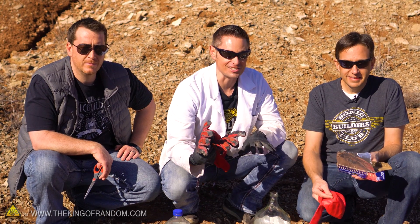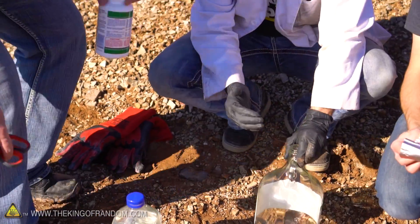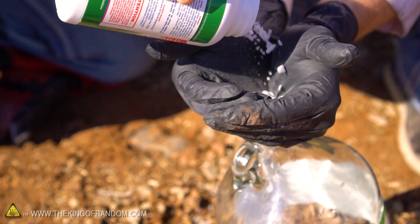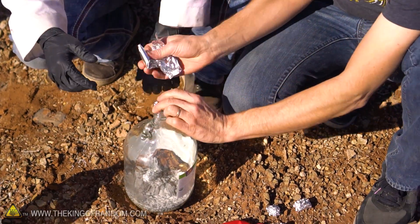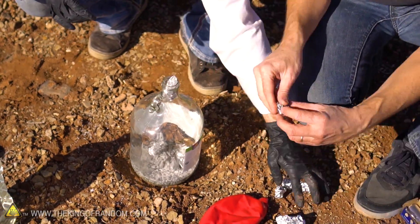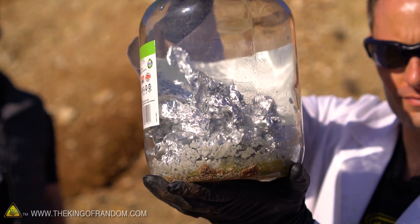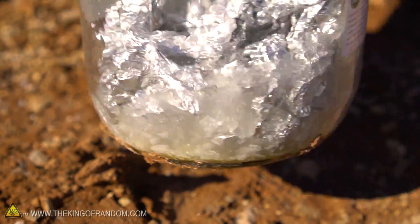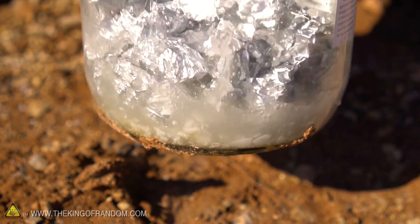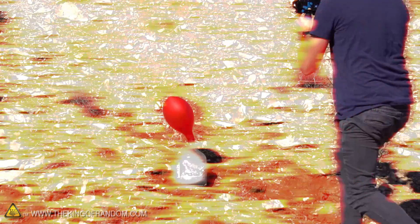I brought some thick welding gloves because this jar is going to get extremely hot. Jake, why don't you take this? You can go ahead and sprinkle in a bunch of sodium hydroxide until it says stop. Aluminum seems to be the limiting factor, so we're going to put in more rather than less. That's going to be enough to fill up our balloon, I think. Let's add some water. It's not going to be an immediate reaction — that should take off here in about 30 seconds. Now we'll just watch.